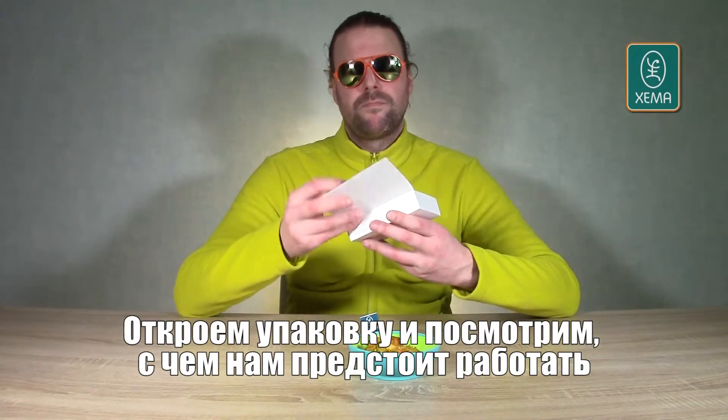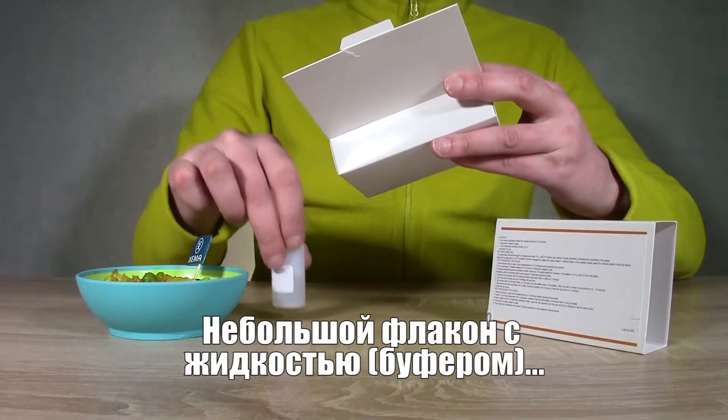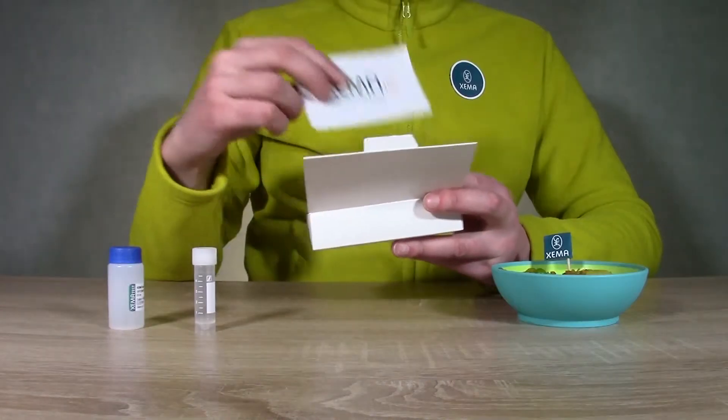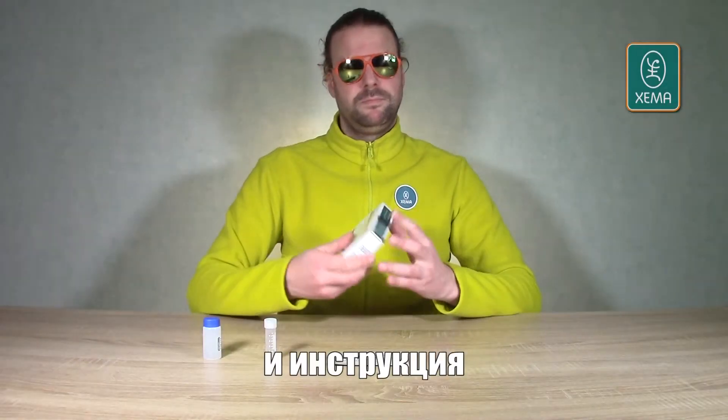Let's open the box and see what we have to work with: a small container with extraction fluid, some collection tubes, some test strips, and the instructions.